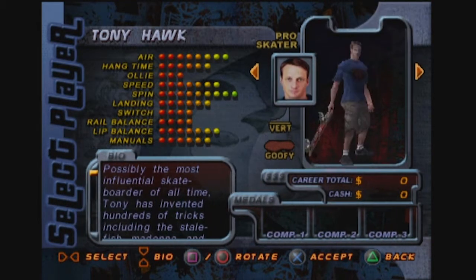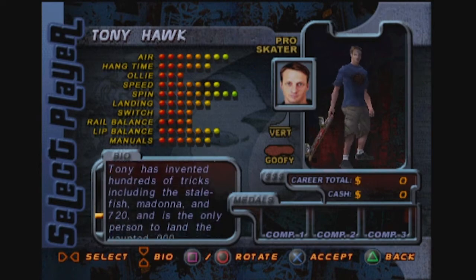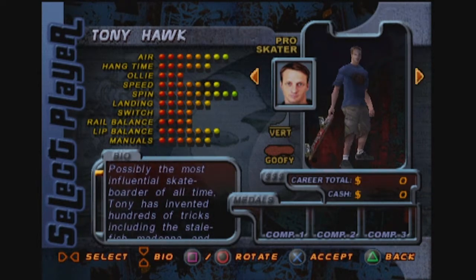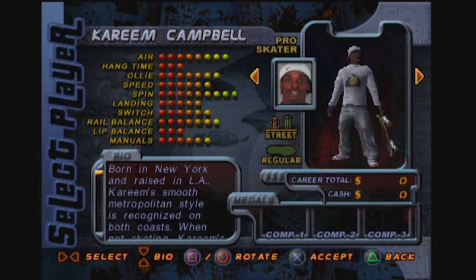Tony Hawk was a big deal back in the day — there he is, the Birdman himself. I mean, he's still a big deal. The stunts and stuff that he does are quite impressive. Here are all the stats for Tony Hawk. His style is goofy, I guess. We can also be Bob Burnquist — never heard of that guy, but I'm sure he's a very nice fellow. We could also be Steve Caballero. I'm sure these are all famous pro skaters. Kareem Campbell.